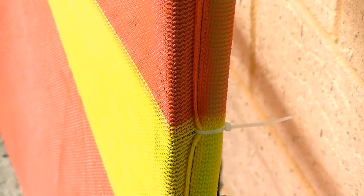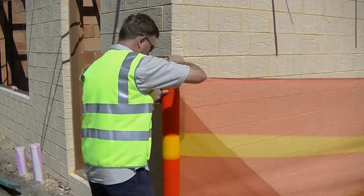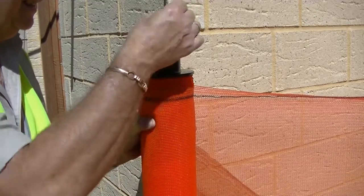Secure the mesh end to the last picket at the central point with a cable tie. Then go back to the original roll and wind the roll backwards to tighten the whole structure. Secure by dropping steel locking pins into the holes at the cap top.